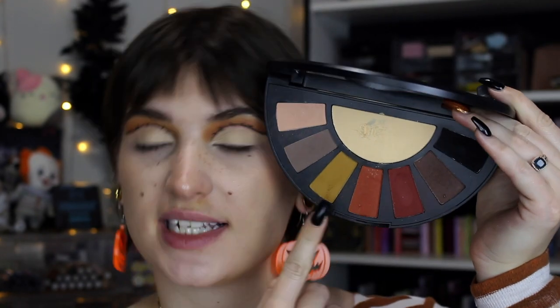Oh, I need to do my lower lash line still — silly me. I want to just kind of do what I did in my crease: I'm going to use Harvest and smoke it out with Worm, just to have that nice same kind of combo going on. I was a little nervous this look wasn't going to turn out right, but I am really liking it.